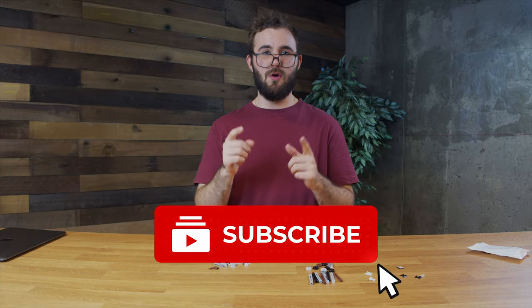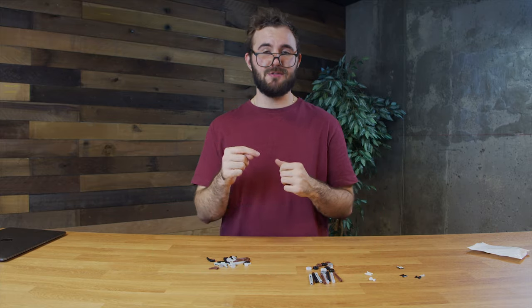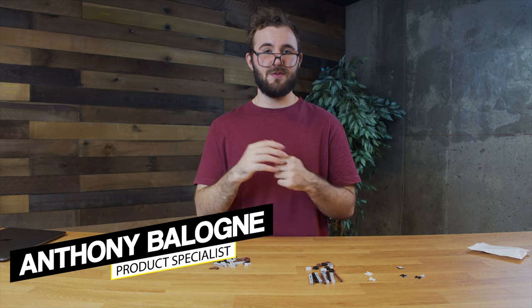If you guys did like today's video, go ahead and hit that like button - that lets us know what kind of videos you want to see in the future. If you are not subscribed, go ahead and subscribe as we put out tons of cool videos like this every single week. My name is Tom Malone, this is Malone Post.